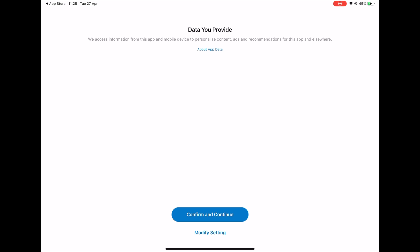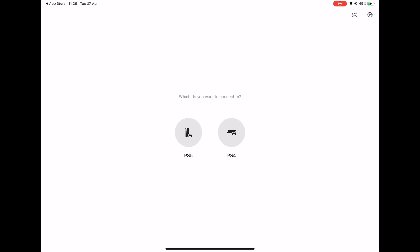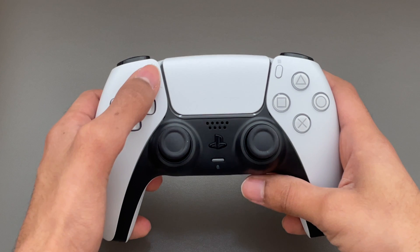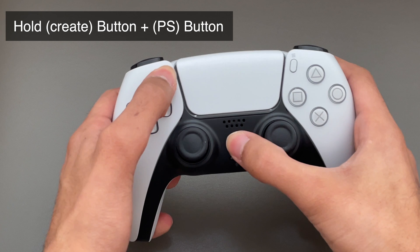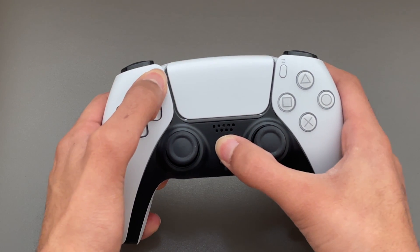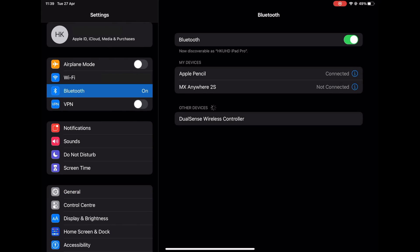We are then asked what data we would like to provide. We are then shown a prompt of how to connect a DualShock 4 controller, but the same steps will also work with the DualSense controller. To pair the DualSense controller, press and hold the create button and the PS button together until you see the controller pulsing blue. Then head over to your Bluetooth settings and select the DualSense controller to connect to it.